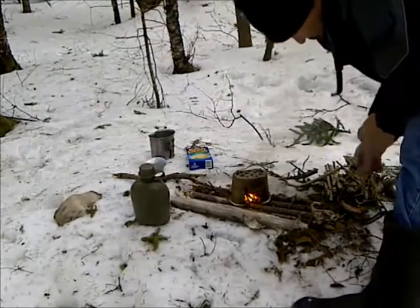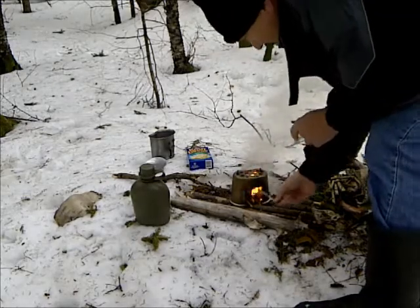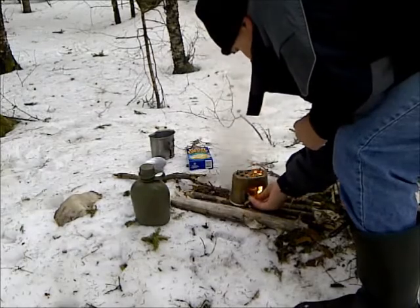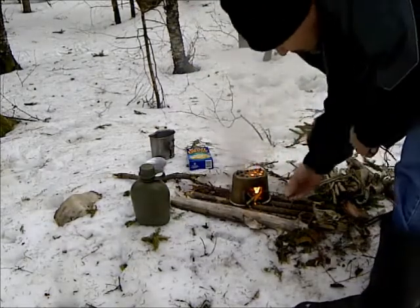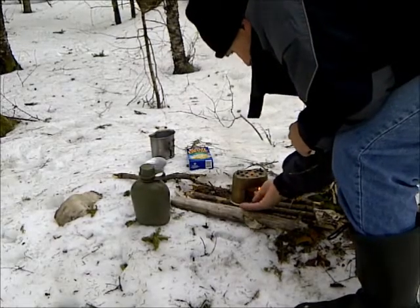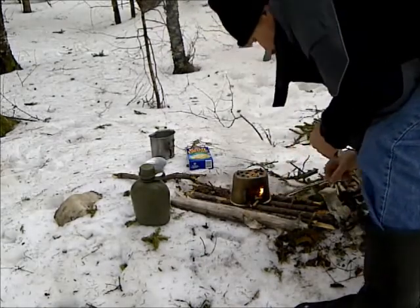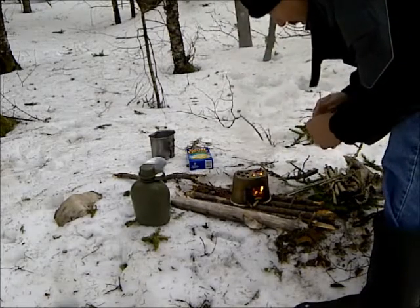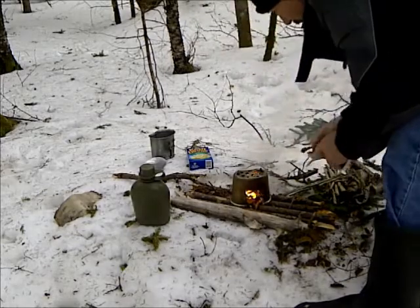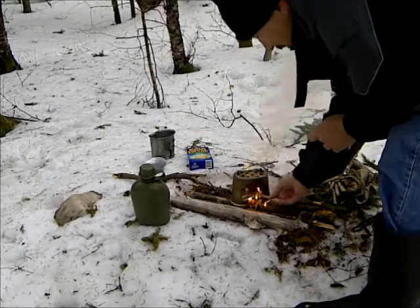We've got flame in there. I don't know if we can get her going into some of these wood burning so it will maintain the flame. This is the part where you have to baby it. We've got to get the wood burning and keep the flames going until the wood starts. Once the wood starts, then you're all set. I think I'm doing good there now.